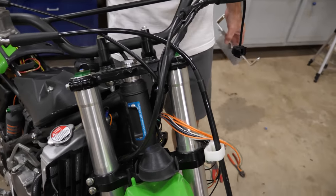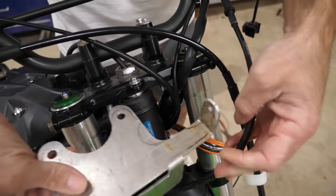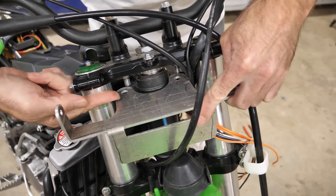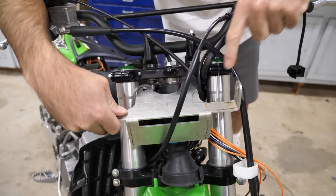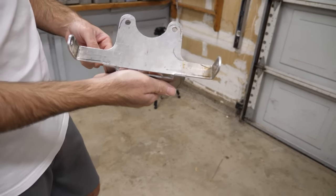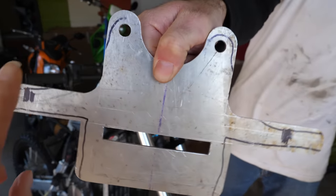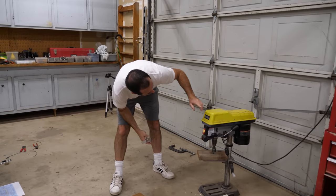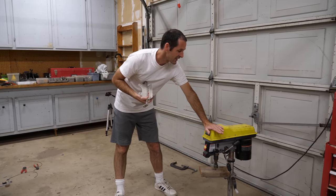When I rerouted the wires for this handlebar switch, I took off the upper headlight bracket so they could go on this side of the fork. But now the bracket doesn't fit in there anymore — it still needs to go this way at least a quarter of an inch and it's already pinching on this side. So we'll take a little bite out of it right here. I'll use the drill press with a hole saw.